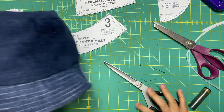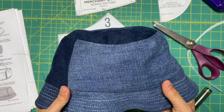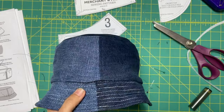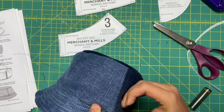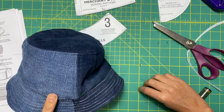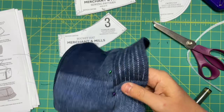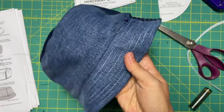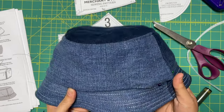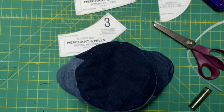My battery died during the big reveal, but either way, here is the hat looking really cute. All we've got left is this little opening — pin your hole closed, and then the very last step is to run an edge stitch all the way around, very close to the folded edge. That's going to close up your hole, and then we're done. That is the end of the tutorial.